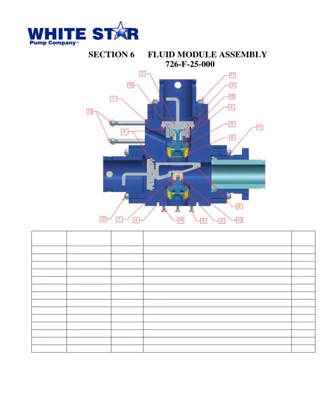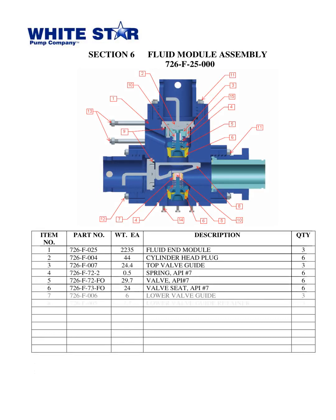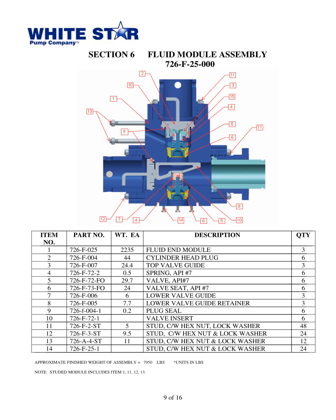The Triplex Mud Pump WS1300T, released by White Star Pump Co. in 2010, contains 14 parts that make up the fluid module assembly, with an approximate finished weight of 7,950 pounds. Item 1 is the fluid end module, weighing 2,235 pounds. The remaining parts consist of the cylinder head plug, top and lower valve guides, springs, valves, valve seats, plug seals, valve inserts, and studs with hex nuts and lock washers. The studded module comprises items 1, 11, 12, and 13.